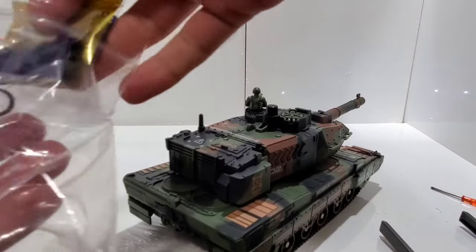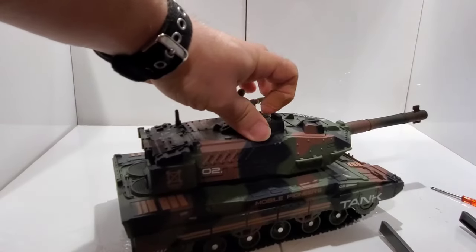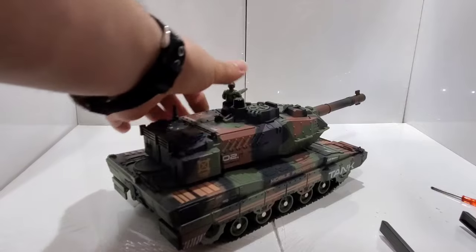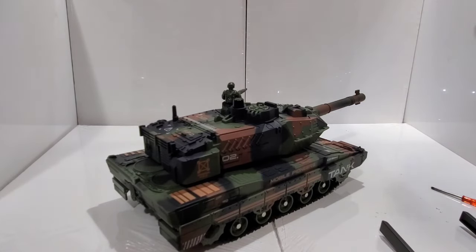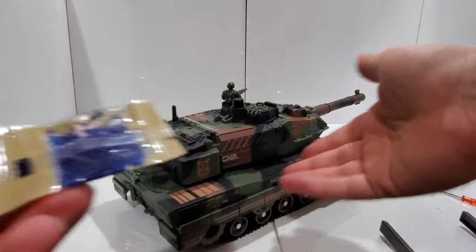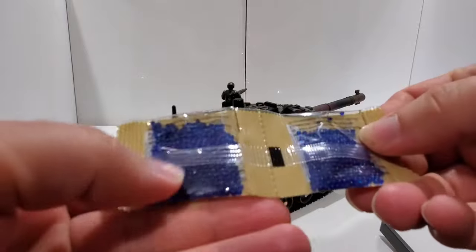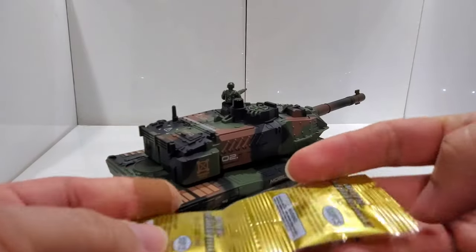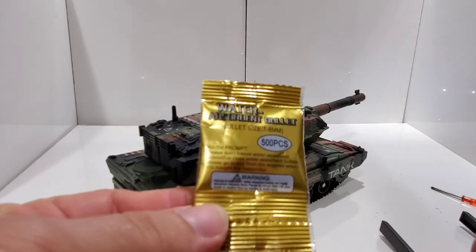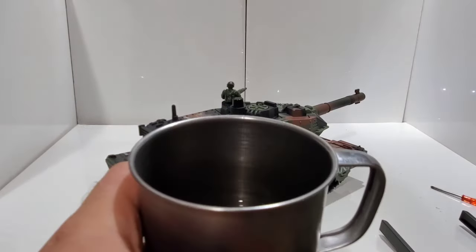I thought it was shooting with water — like you just fill up the water and there's an opening right here. I thought you put the water inside here and it would shoot water. But I also thought this absorbent thing was just to protect the tank. By looking more closely, these are actually bullets — it says 'water absorbing bullets.' So what you gotta do is put them in water.